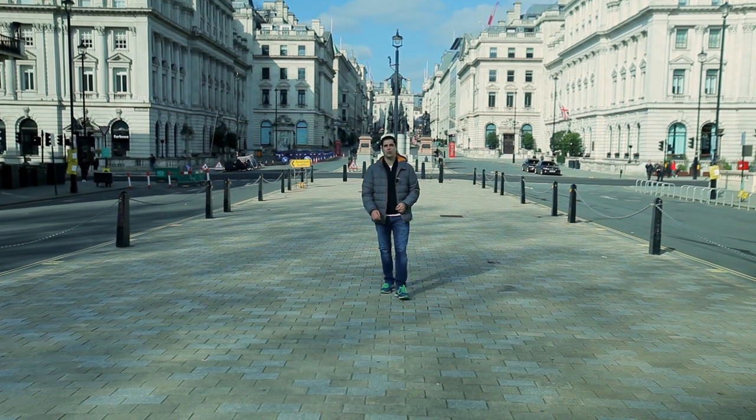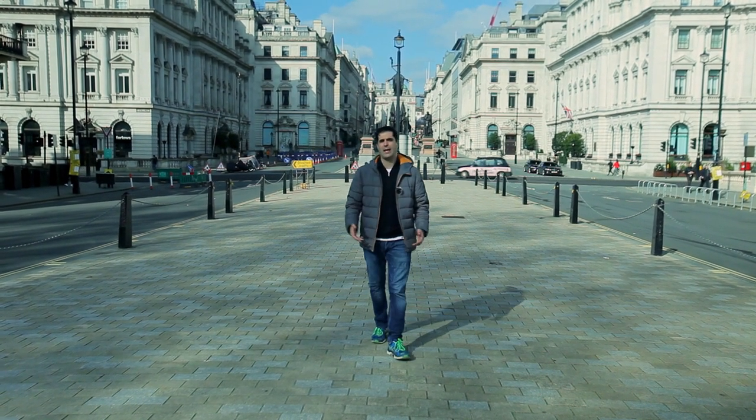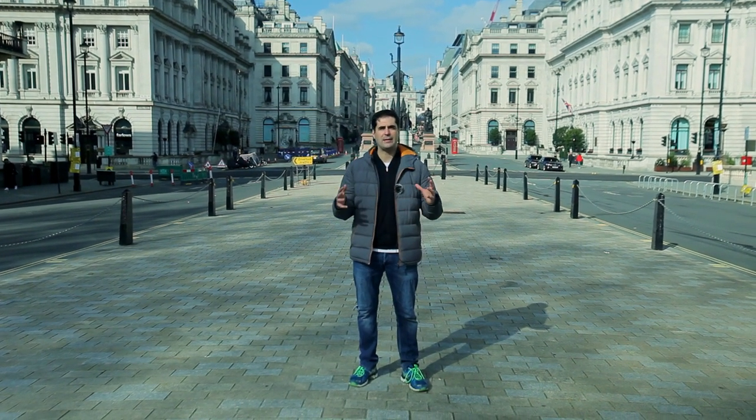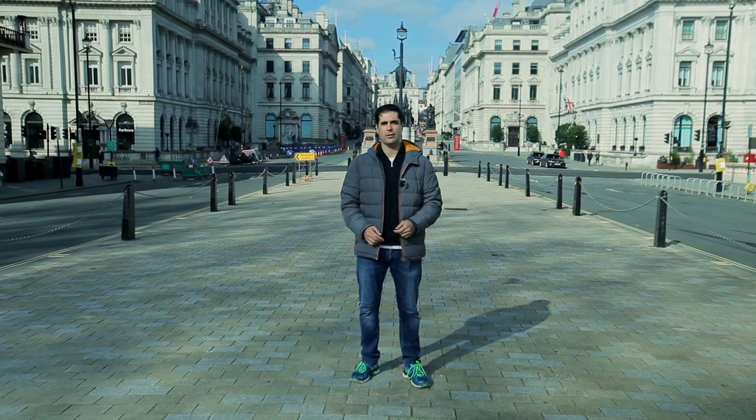Here we are in busy central London, home of some of the biggest and most expensive Hollywood movies over the last couple of decades. And what better place to show you how to replicate those cinematic, amazing camera shots that will add incredible production value to your videos.